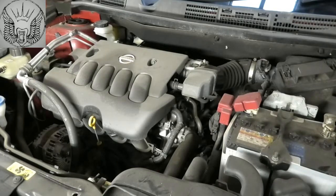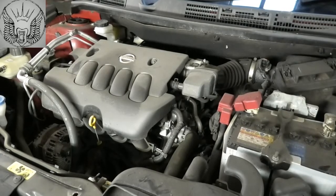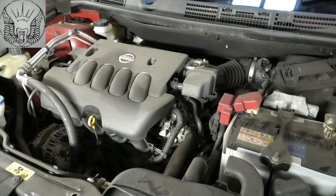Hi there everybody. On today's video I have this Nissan Qashqai — a two litre petrol 2011. I'm just going to be changing the oil and the oil filter, as well as having a look at the screen wash fluid and the coolant fluid.